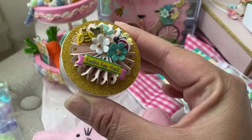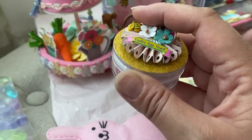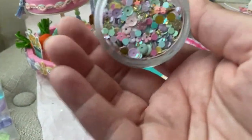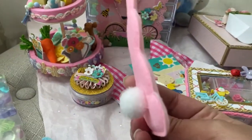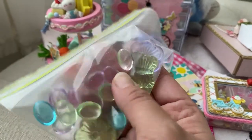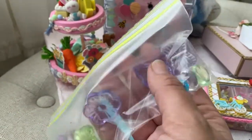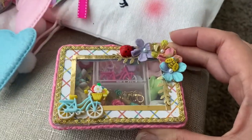Look at this super cute container and this cluster — I mean, beautiful. The butterfly wants to come off. Look at all the sequin mix, such a beautiful sequin mix. She had packaged everything super cute — these were in the box as well: little eggs, butterflies, and flowers.